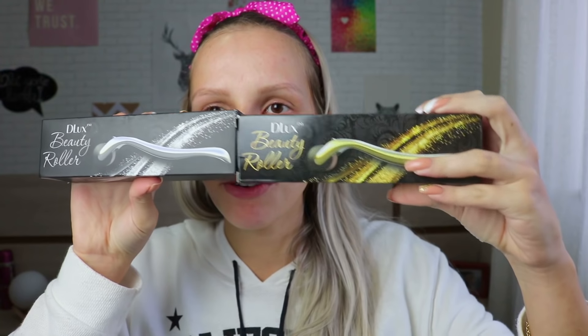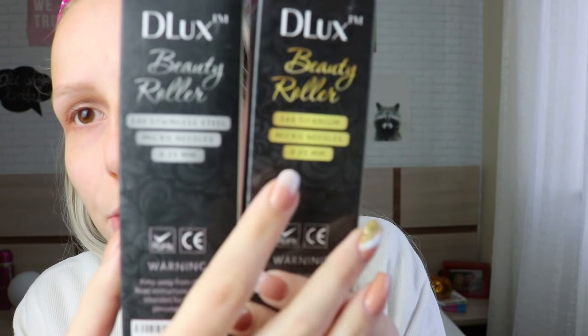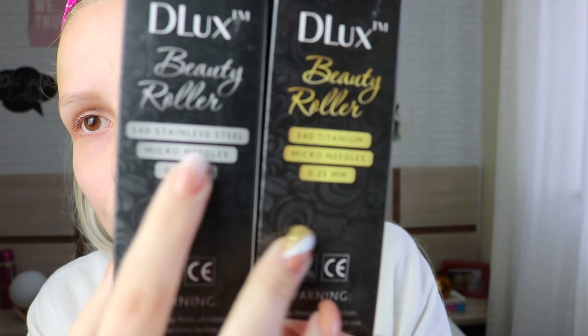The links to the product with a discount code will be in the first line so you can click and buy it, because I really love it. So let's go to the video. Here we have both of them — this one is stainless steel and this one is titanium, and they're both 0.25 millimeters with micro needles.